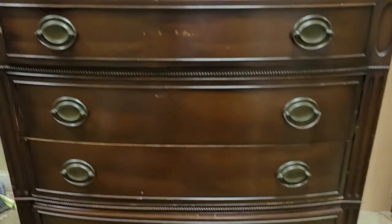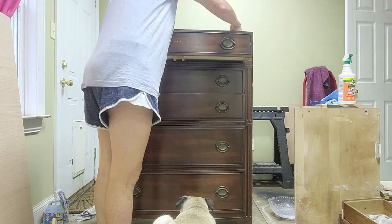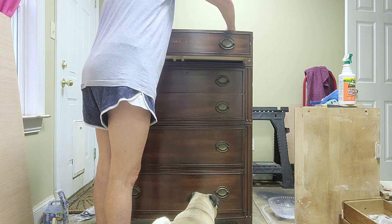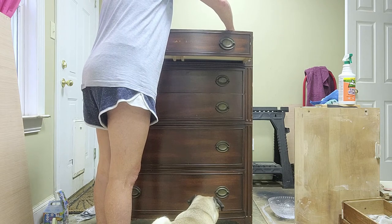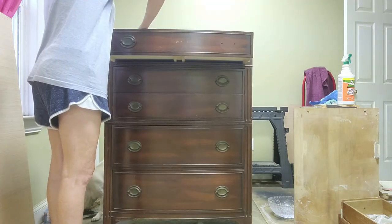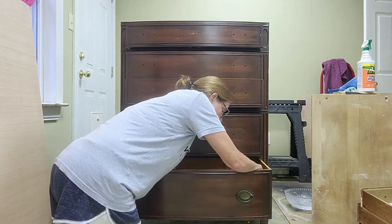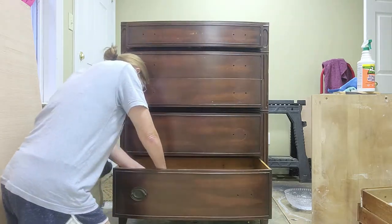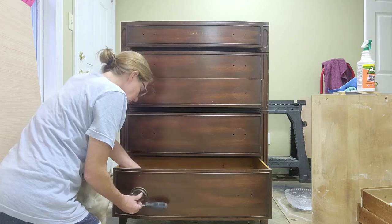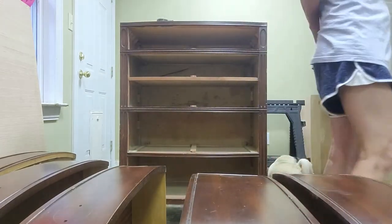Here it is again — really is beautiful. Let's get started. The first thing we need to do is take off the hardware. Now you can see I'm having a lot of trouble with this handle. I think it's just been on there for so long that it didn't want to come out. Now we've taken all the drawers out and it is time to clean.